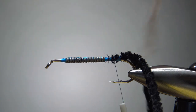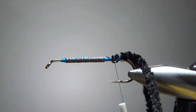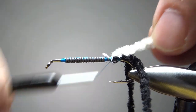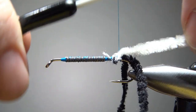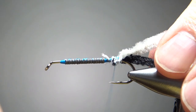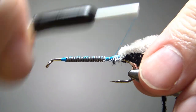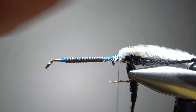For the body I'm going to use a white chenille, and I am using a medium on this. If you have small, you could make it work, but I want the body to be just a little bit fatter. I'll catch this in and take it all the way back to where we want the back of the body to be. Leave your thread back here — we're going to want a little separation between the dorsal fin and the tail.